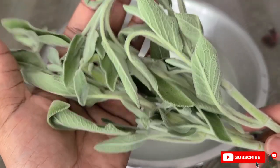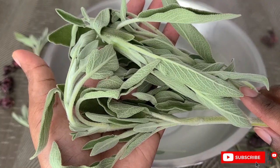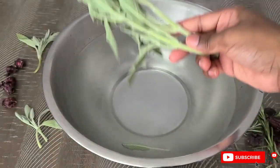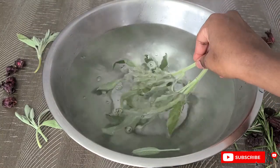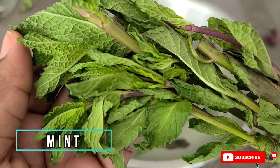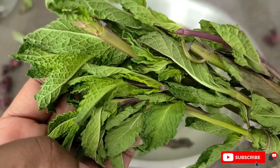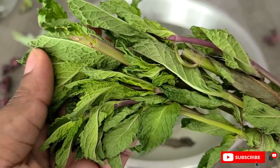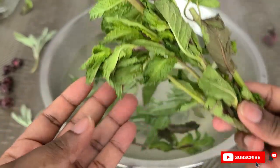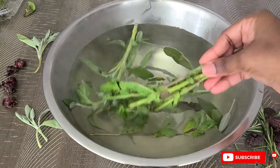The use of sage can actually boost blood circulation in the scalp, increasing the supply of nutrients to the hair follicles. The next ingredient is mint leaves, and mint is rich in antimicrobial and antifungal properties which treat many scalp issues, especially dandruff. It reduces hair fall and promotes hair growth, helps to reduce breakage, and gives your hair a natural shine.